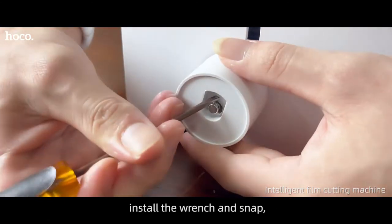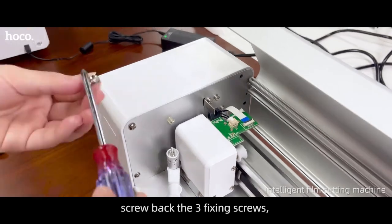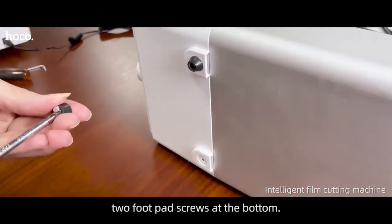Install the wrench and snap. Screw back the three fixing screws and the two foot pad screws at the bottom.